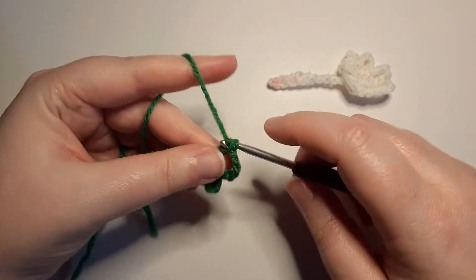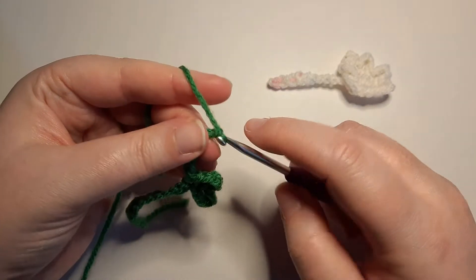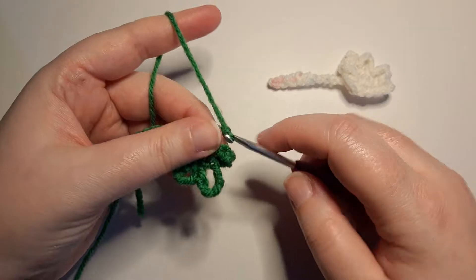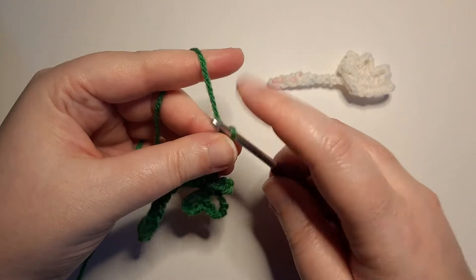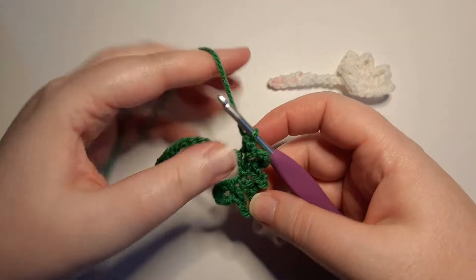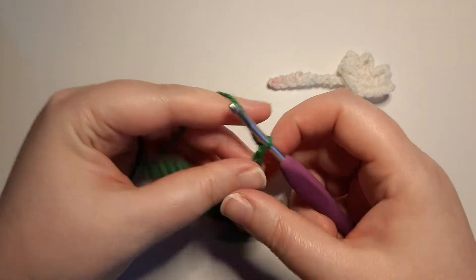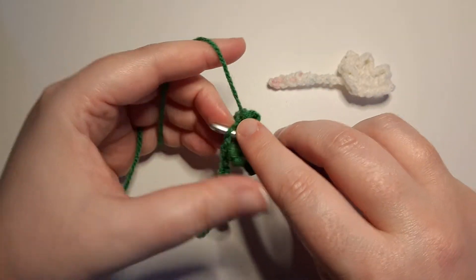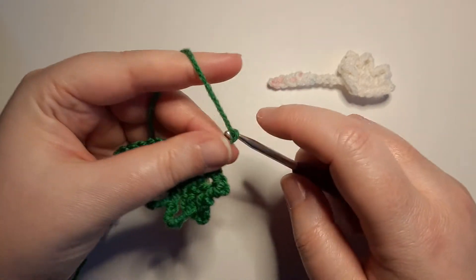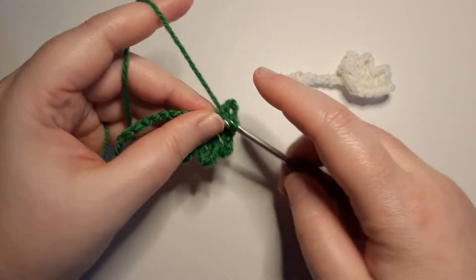And we will repeat this four more times: chain five, single crochet in the next stitch. You're going to want to have a total of six of these chain fives.